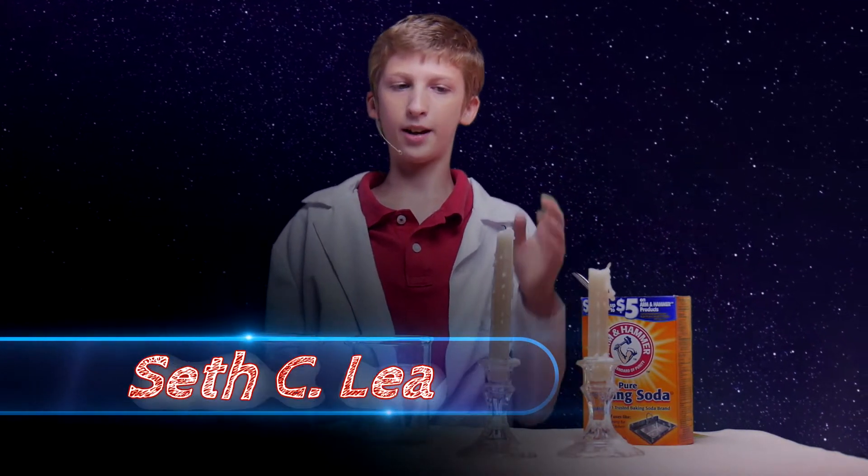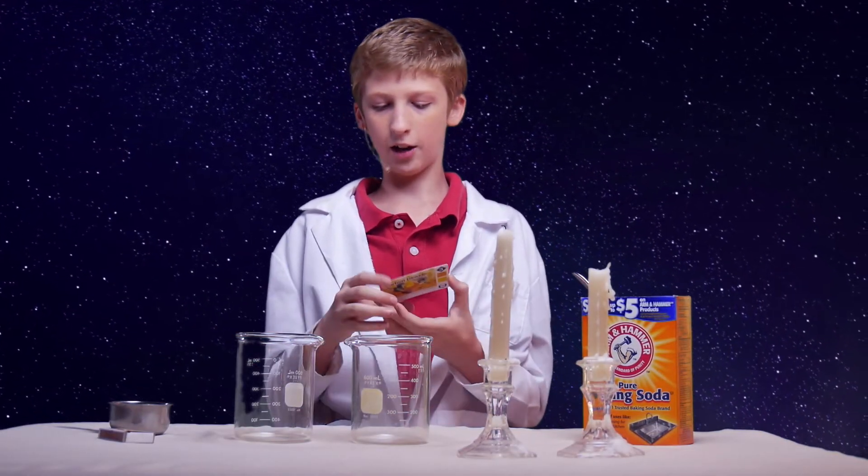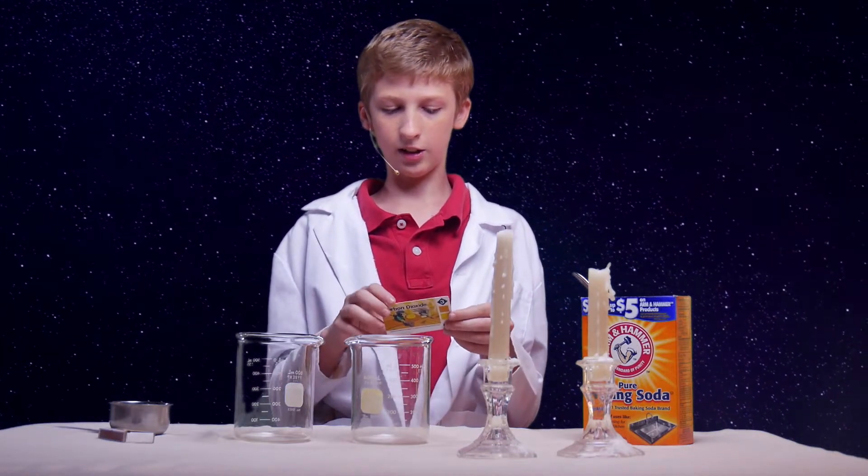Today we'll be learning how to put out a candle with carbon dioxide, which is actually, surprisingly, two parts oxygen and one part carbon, so it gets its nickname CO2.